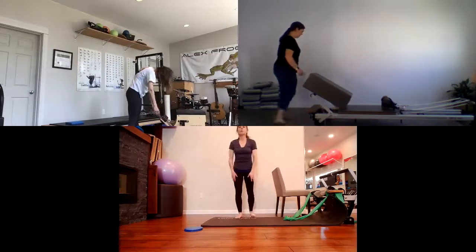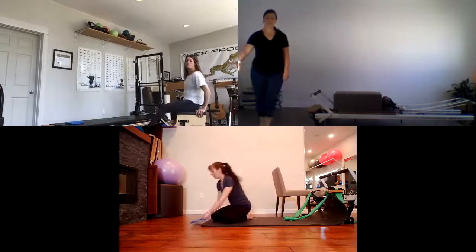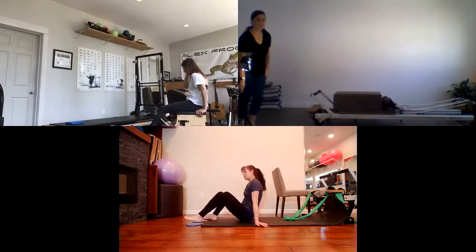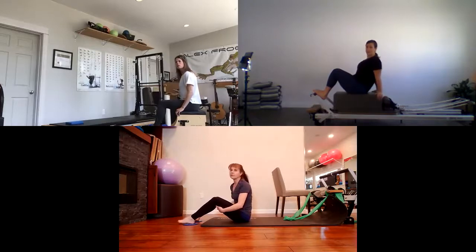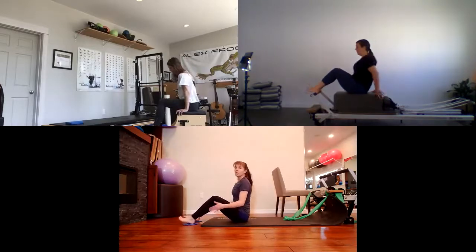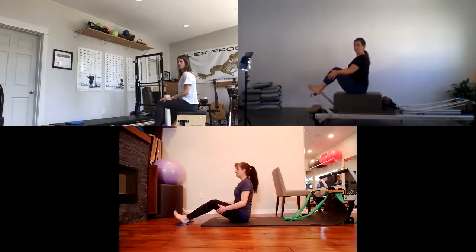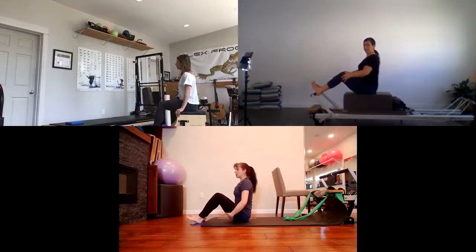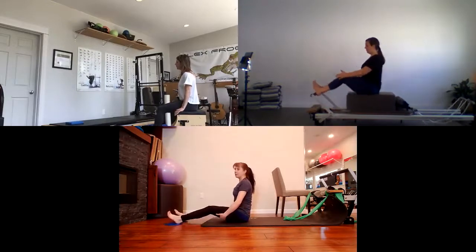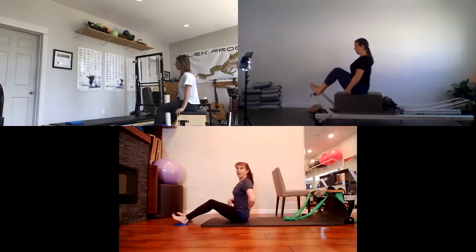We're going to start with some footwork with the sliders. Sitting right up onto your sit bones — it really helps if you don't have socks. Hands are just resting on the outside of your thighs. Take your breath, flex your ankles, exhale and press those legs out straight, then pull them back in. You're really feeling the back of your thighs press yourself out, then press down your heels into the floor to pull the sliders back in. Stay nice and tall so you're not rolling back off your sit bones.